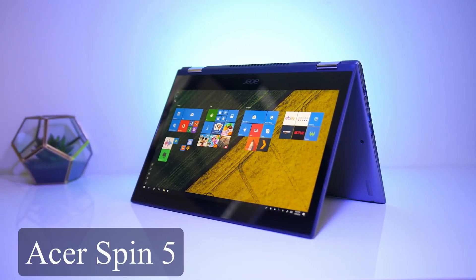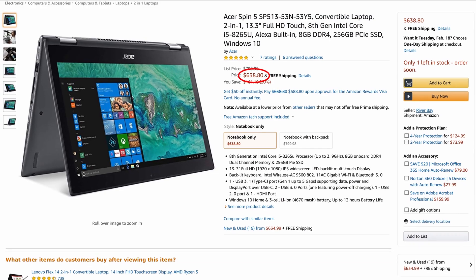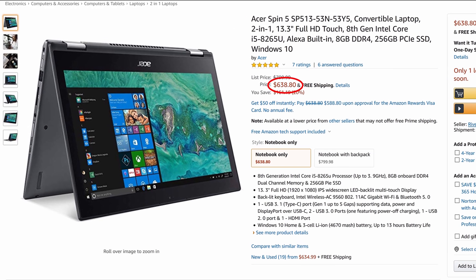In today's video we are looking at the Acer Spin 5, currently one of the best-selling laptops on Amazon in the two-in-one convertible category. At the time of making this video it was selling for about $635 on Amazon - a price that has fallen significantly in the last two months. The question is: is the Acer Spin 5 a good choice if you are in the market for a budget two-in-one convertible laptop? I will take a closer look at all the key features across eight rounds.